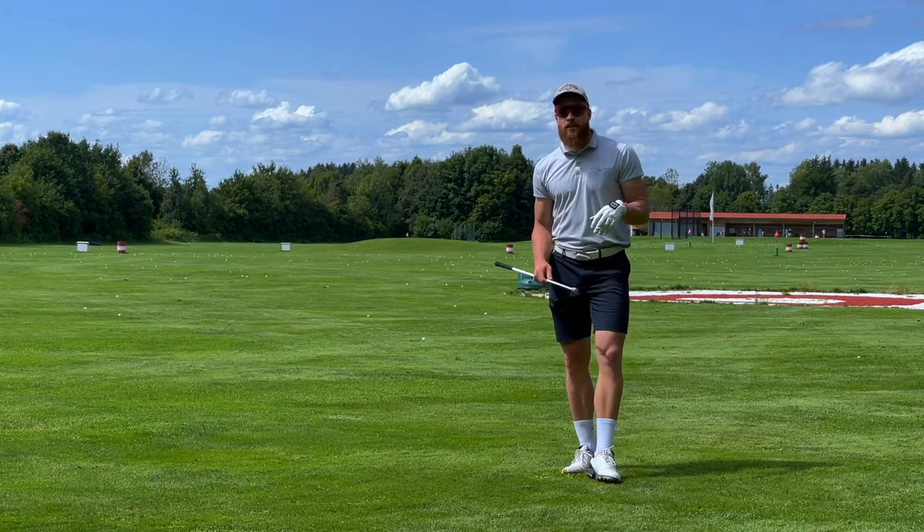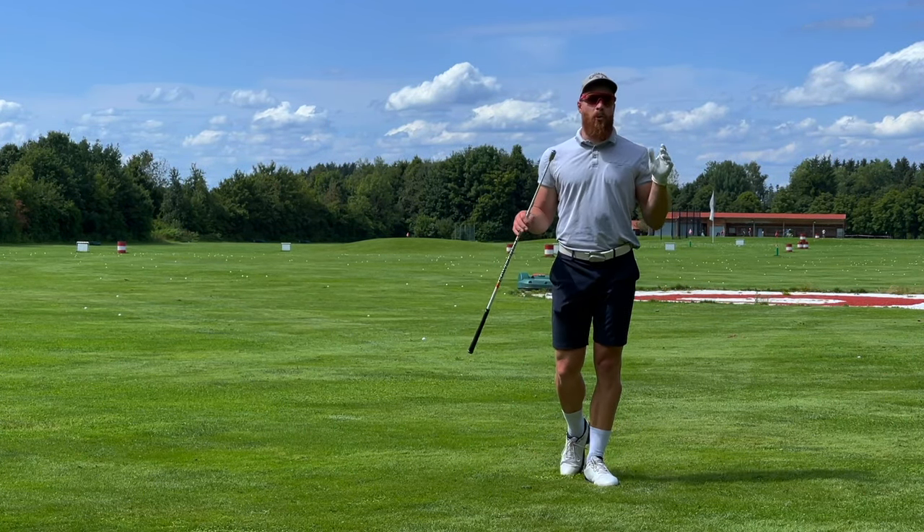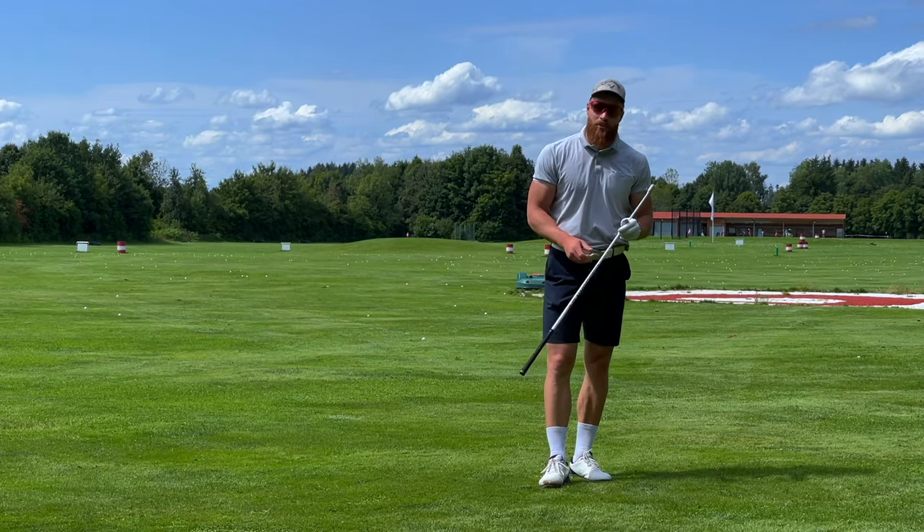Hi guys, this is Martin Borgmeier. I'm one of the fastest golfers in the world and I hold the world record in ball speed with 231.9 miles per hour.